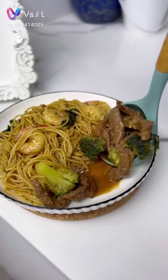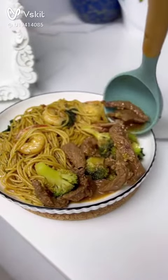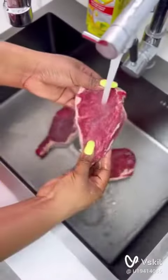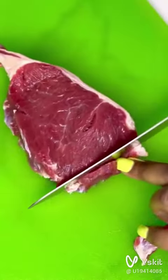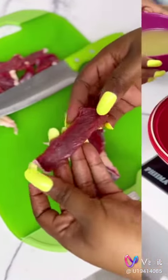It is not every time you want to eat beef that you have to bring out your pepper mixture and make a stew. There are many ways to enjoy your protein — beef, lamb, chicken, turkey, and the likes. Let me show you how I made this really nice sauce.